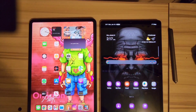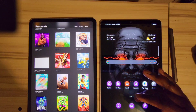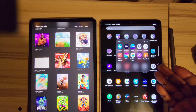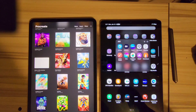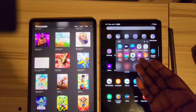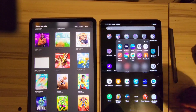Procreate is not even available on Samsung — you don't have an alternative for that on Android. But on the Samsung you do have apps like Artflow, Clip Studio, Flipaclip, Infinite Painter, Krita, and Medibang. Medibang and Artflow are also available on iPad. Pen Up is a Samsung exclusive app.